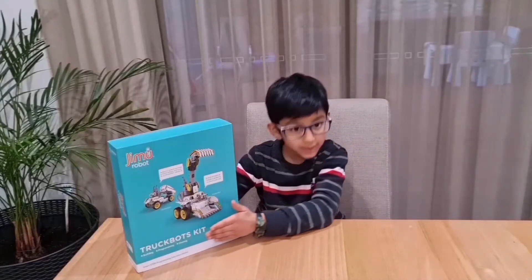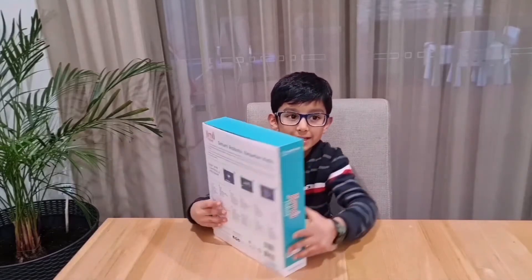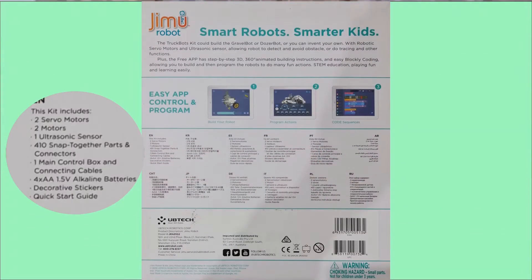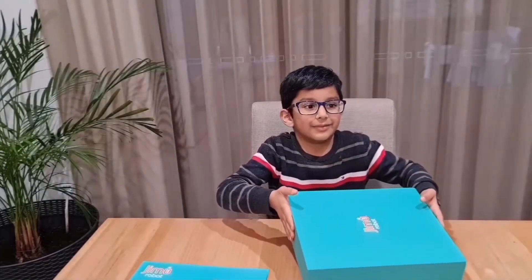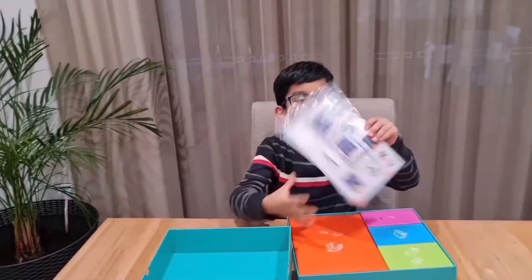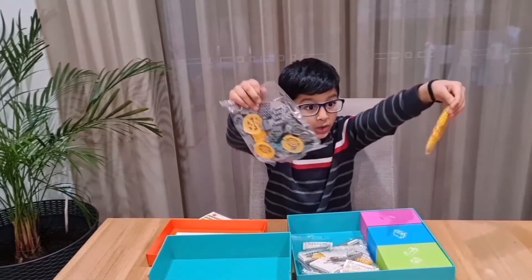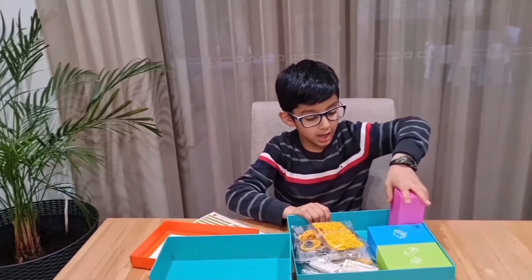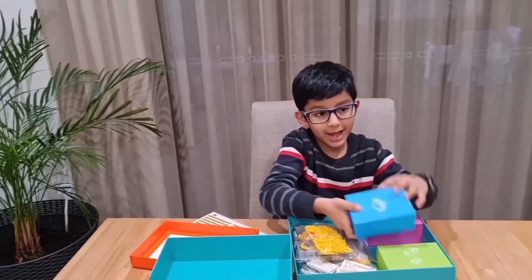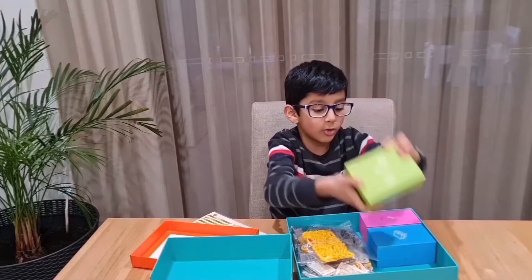Let's unbox the Trubbots Gmo kit. It has very nice packing and the contents of what's inside is on the back of the box. It comes with one user manual, some 410 Snapdragon parts — and look, they're all color coded — some tires, the main control part, some ultrasonic sensors, and the servo motors.